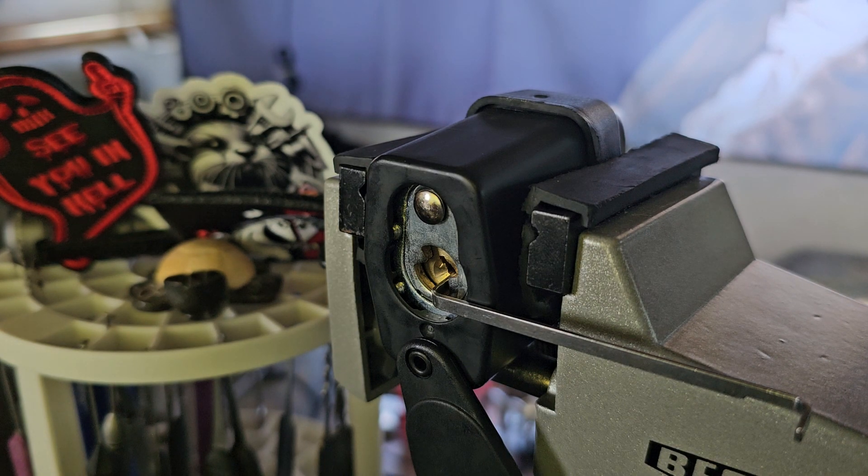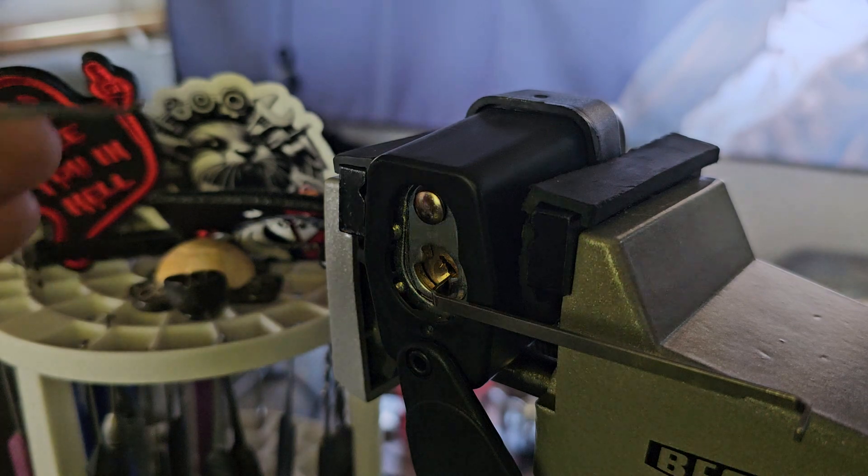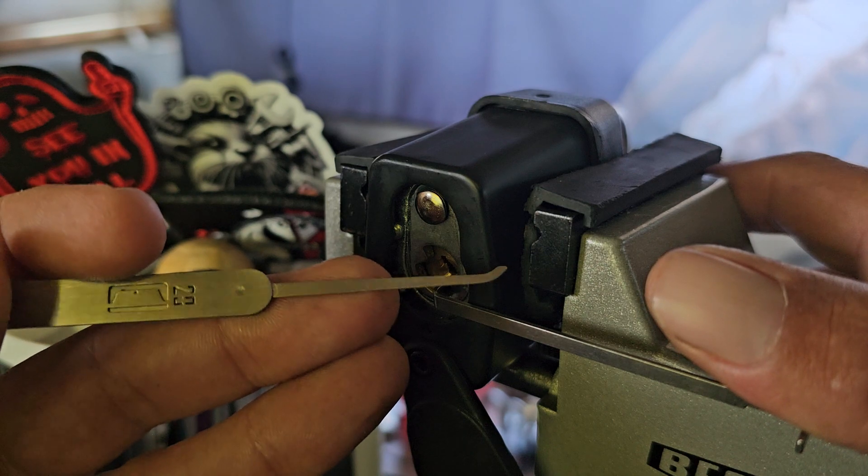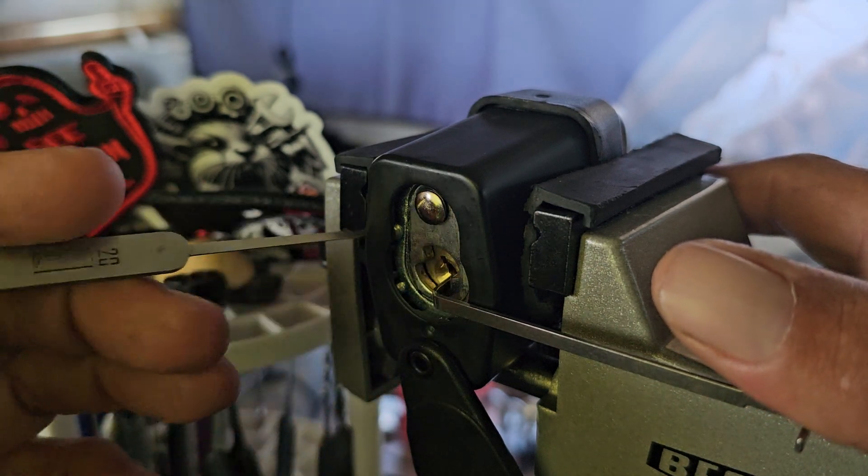To try to get into it, I'm going to use a Kovar Instruments turning tool on the bottom of the keyway and my Kovar Instruments standard hook in 20,000.